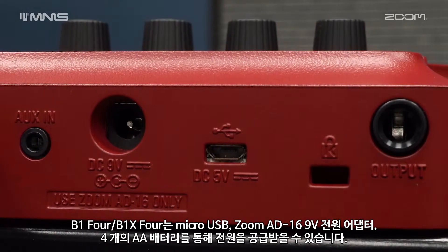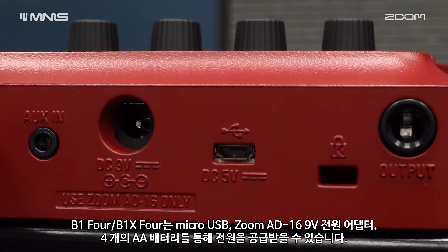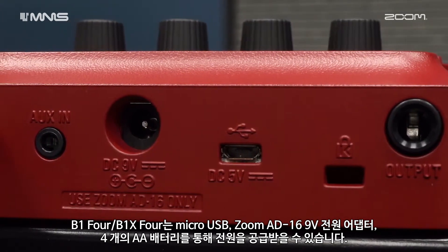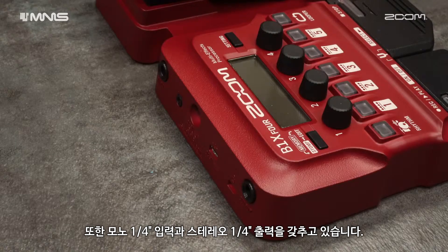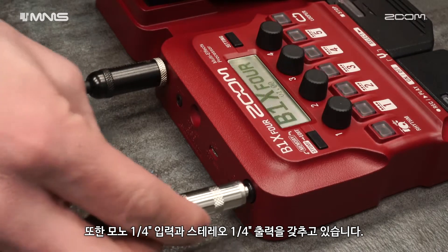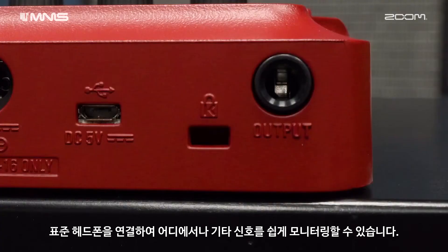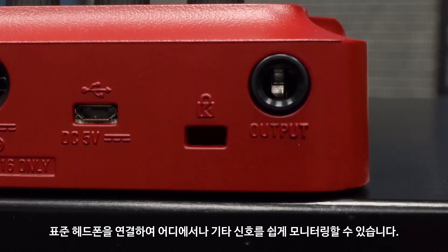The B1-4 and B1-X4 can be powered via micro-USB, the Zoom AD16 9V power adapter, or four AA batteries. The B1-4 and B1-X4 have a mono quarter-inch input and stereo quarter-inch outputs. You can connect standard headphones to easily monitor your guitar signal anywhere you go.